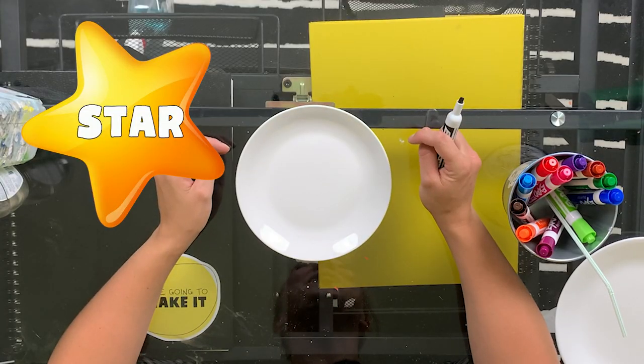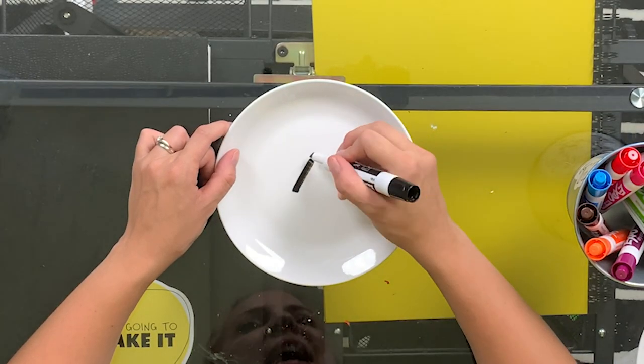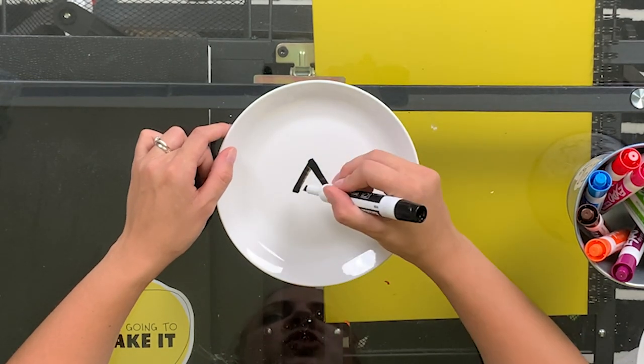I'm going to start with a star. Do you know how to draw a star? I'll show you. The first thing you do is draw two lines at an angle to make, like, most of a triangle. Just like that.